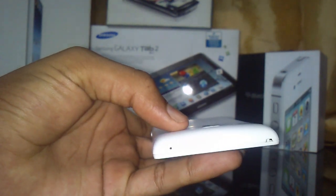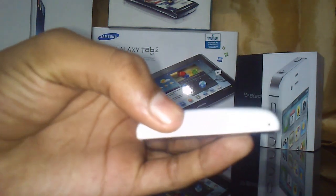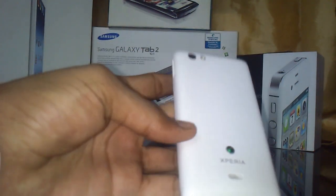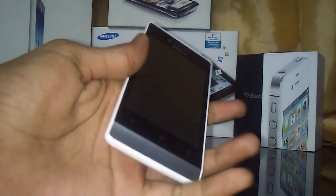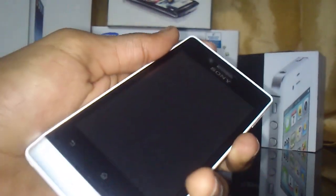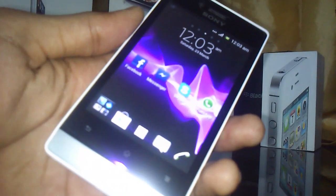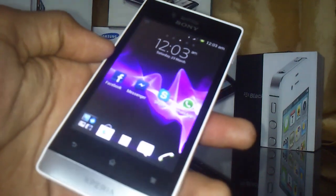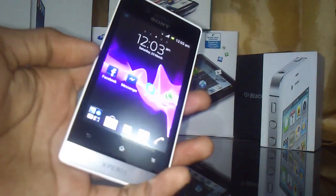On the left side we have the data cable and USB charge port. On the bottom there's a microphone and a cover you need to open to access the back cover. There's also a strap ring. Turning on the phone, it has very nice graphics — 720 pixels is enough for a phone like this.